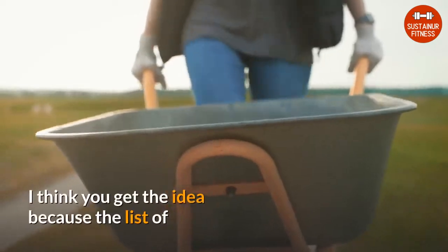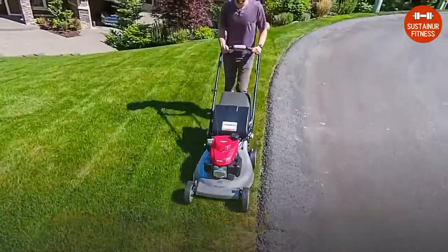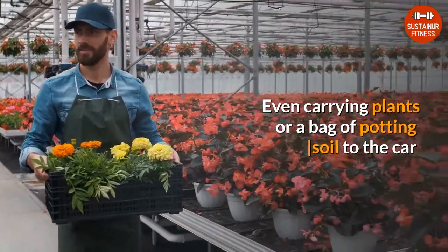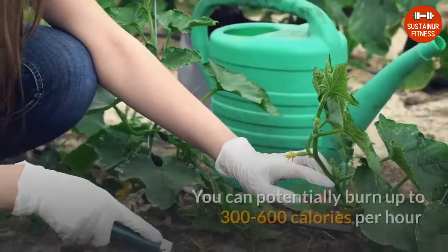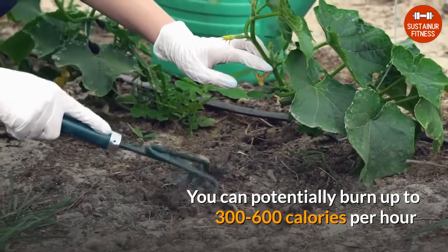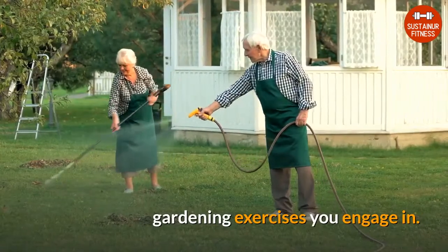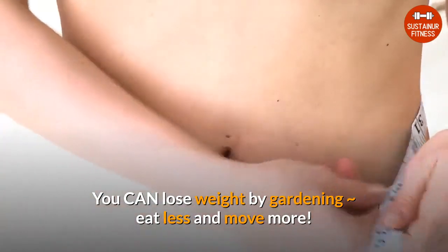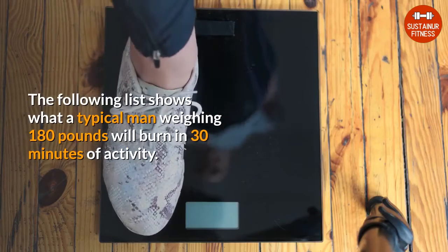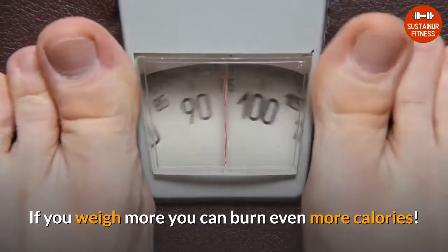The list of outdoor gardening exercise ideas is endless. Even carrying plants or a bag of potting soil to the car from the store and then out into the yard is exercise. You can potentially burn up to 300 to 600 calories per hour depending on your intensity and which gardening exercises you engage in. You can lose weight by gardening — just eat less and move more. The following list shows what a typical man weighing 180 pounds will burn in 30 minutes of activity. If you weigh more, you can burn even more calories.